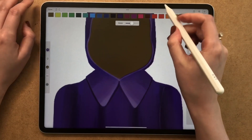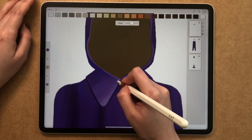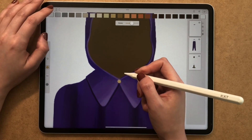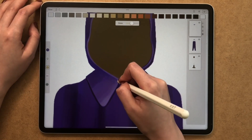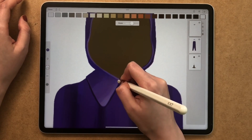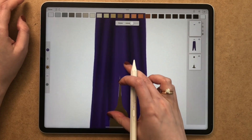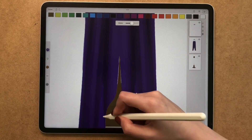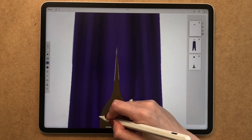It looks well finished. I want to draw a single button on it to show that it holds together — just a very minimalistic approach. Just drop one circle of color, put a highlight and a shadow and there I have a beautiful golden button. From here I'm just going to fix the outlines at the bottom to make it look more neat. And once that's done, I'm going to go back to the lining and add some shadows there.